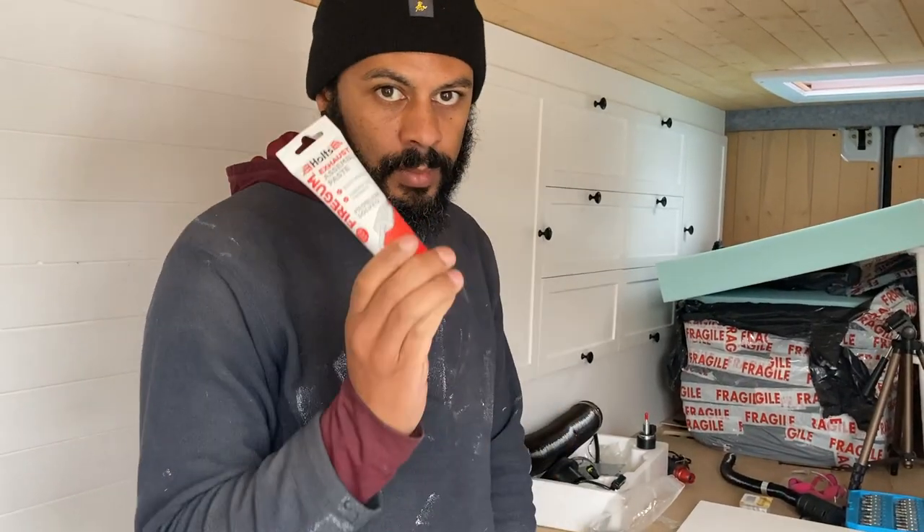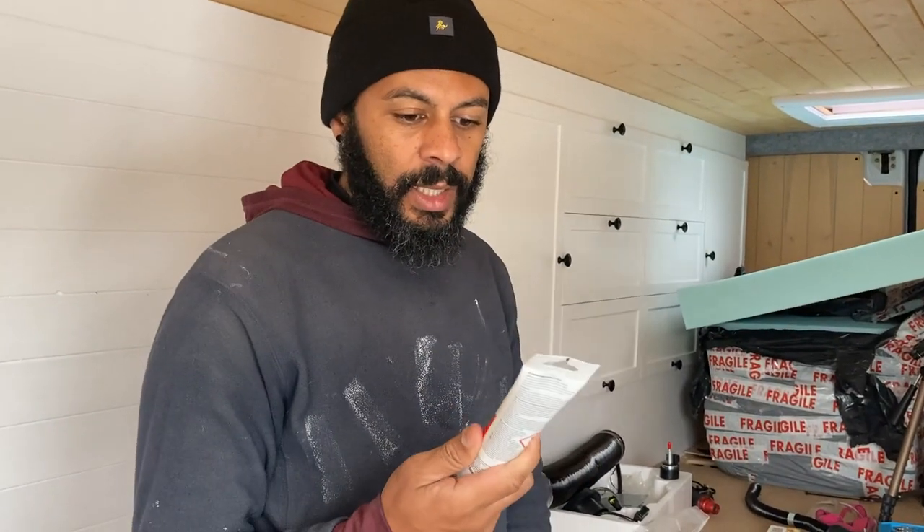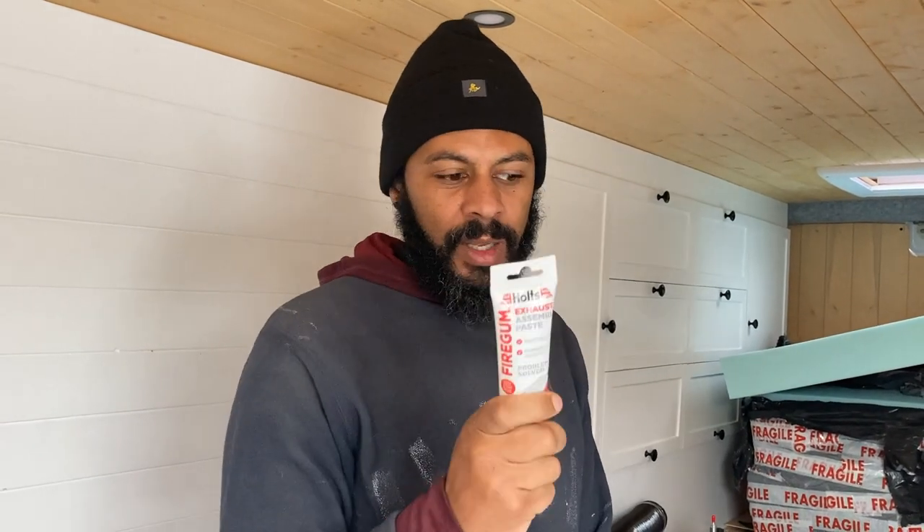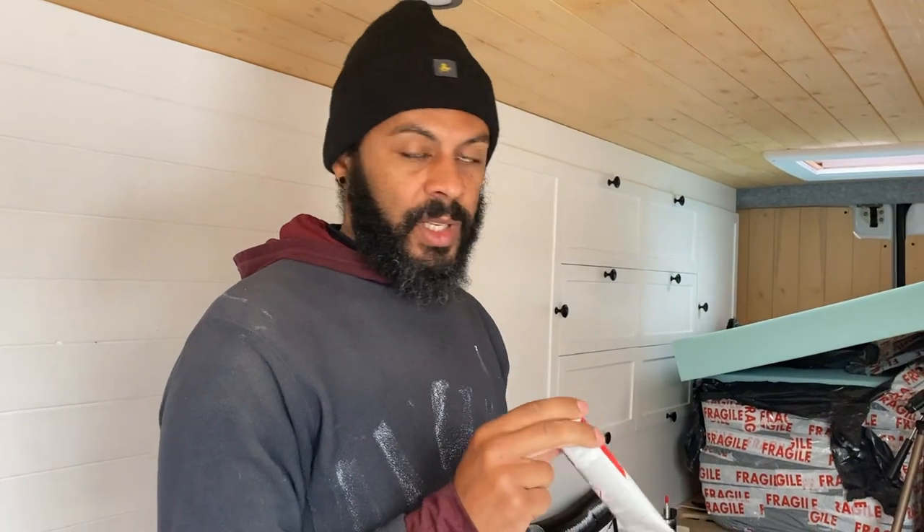We've got the exhaust putty. The instructions say for best results leave overnight to harden or run the engine slowly - that assumes it's going on a car exhaust, but this is going on our heater exhaust and we can't run the heater yet as it's not fully fitted. So we're going to have to wait until tomorrow. Unfortunately we need to cover up the holes from below where the exhaust and intake pipes should be, because we're going on a trip this afternoon and we don't want anything getting up there.